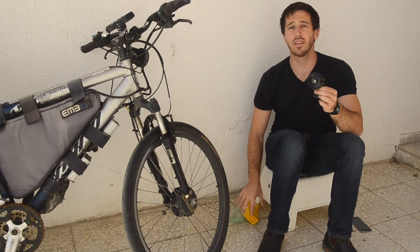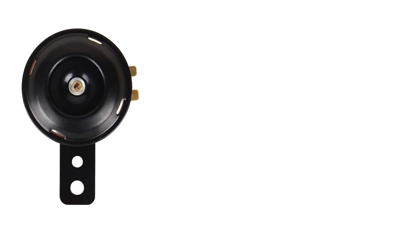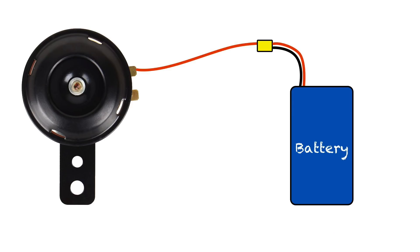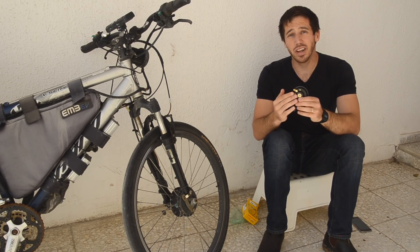Wiring these is really simple. There are just two terminals on these, and it doesn't matter which one is which — you just connect one to the positive end of your battery and the other to the negative end. As soon as you make that connection, you're going to get the horn noise.